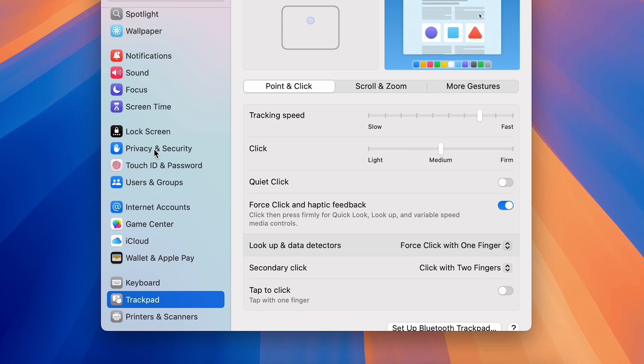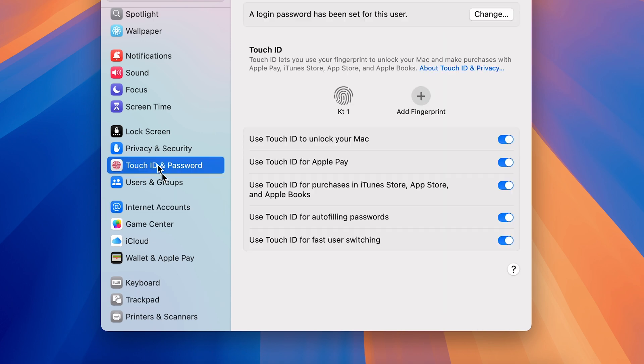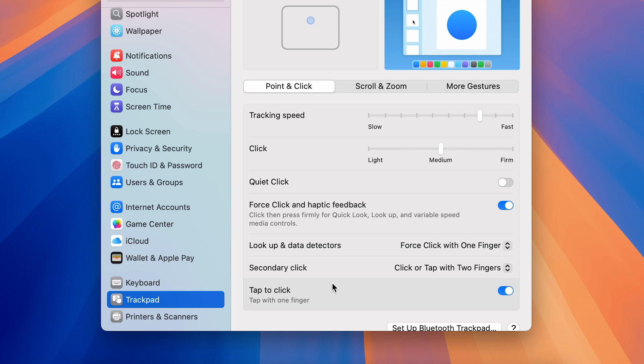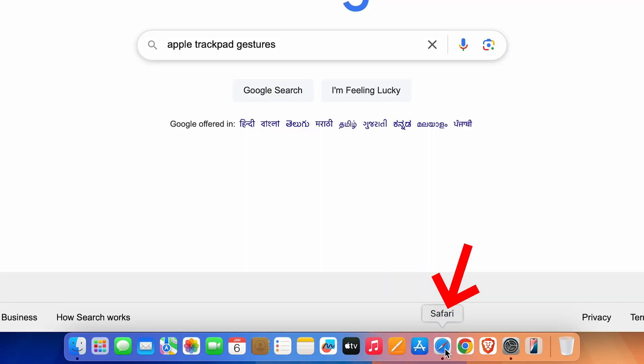If this toggle is off and you try to select anything by simply tapping on your trackpad, it won't register the click. So to use the tap feature on the trackpad, make sure Tap to Click is on. Once it's on, tapping on the trackpad while pointing your cursor at any option will select it. This is the easiest way to register a click.